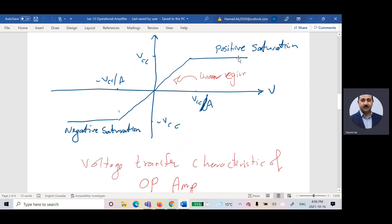After VCC, the output will be saturated, so the output equals VCC. Before negative VCC, if the calculated voltage is less than negative VCC, the output saturates to negative VCC. This is the theory of operation of the operational amplifier.